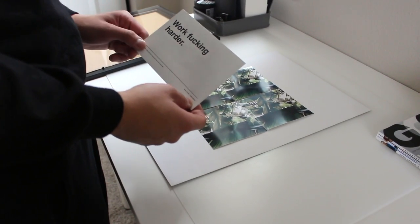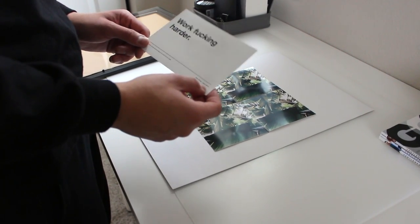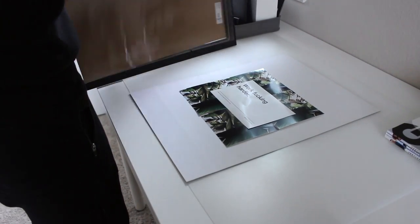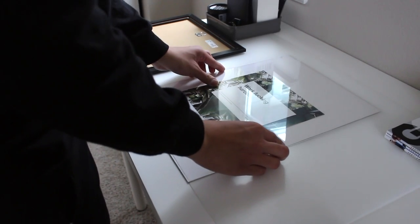Lastly, grab that picture of the inspirational quote and tape it on top of the pictures with the palm trees. Stand it upright on top of your desk and that's it, you're done.